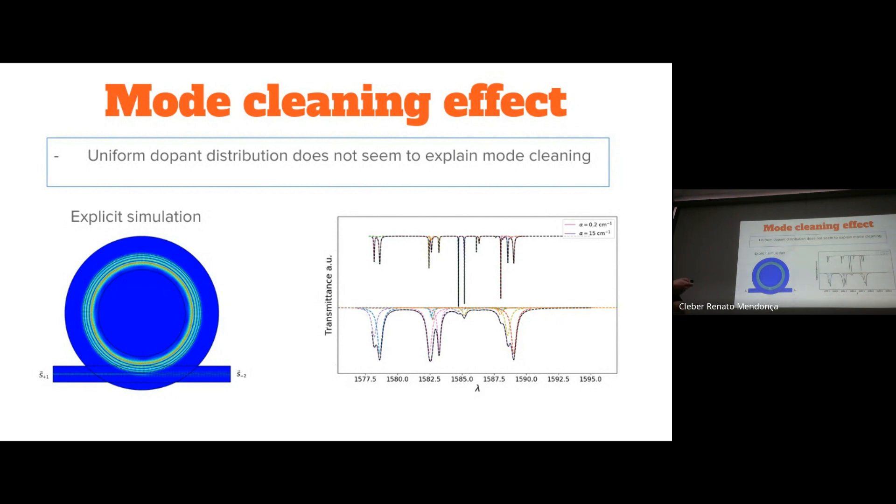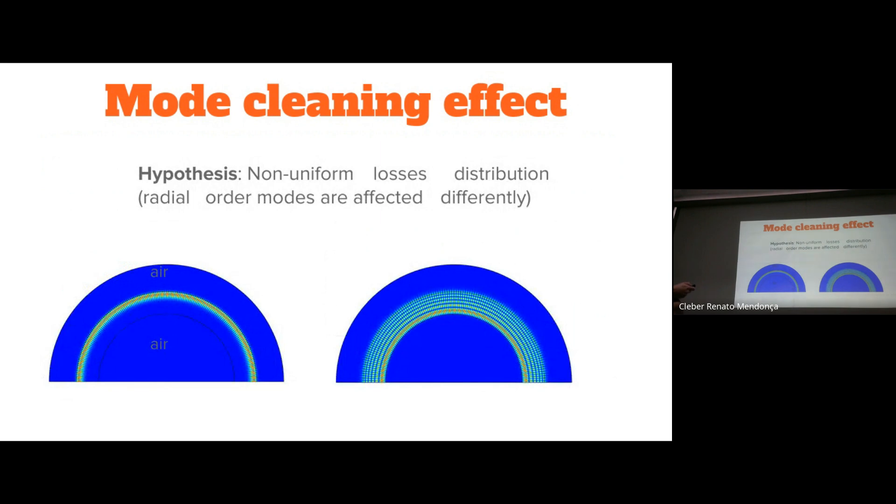Also, the simulations indicated that when some modes are missing or merging with each other, the linewidth of all resonances broadens — which is not what we observe in our experiments. So we are testing the hypothesis that the dopant is inducing a non-uniform distribution of losses in the resonator, which could cause selective suppression based on the nature of the whispering gallery modes. This is a simulation of two different modes: a low radial order mode and a higher radial order mode.